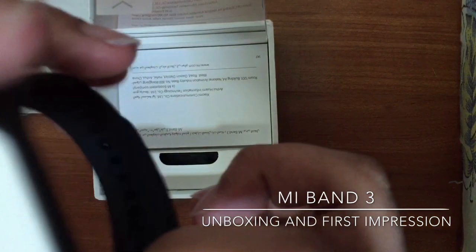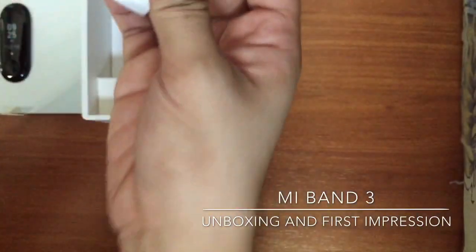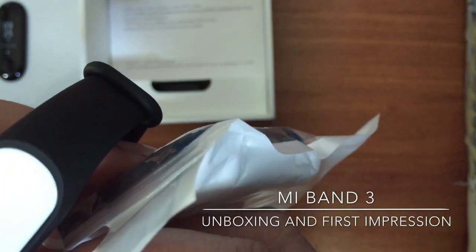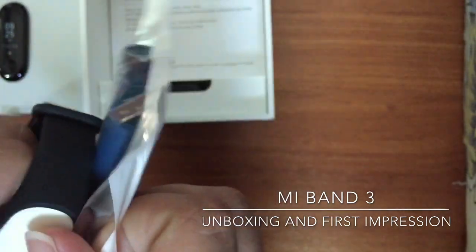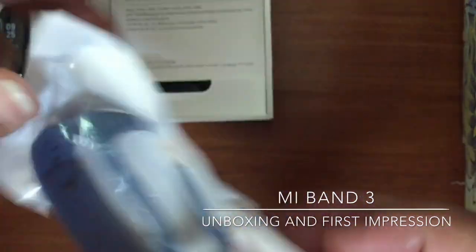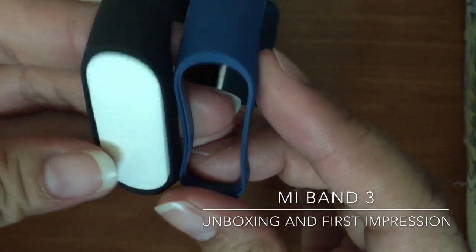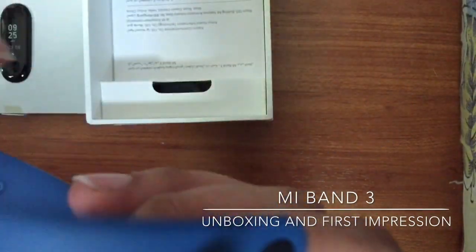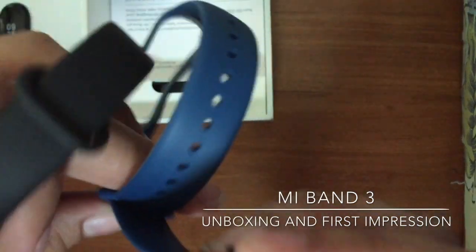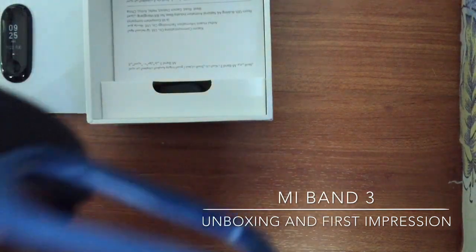This is the wristband, so it's in black. They also sent me a blue one, so let's open it and put it side by side — the blue and the black. The blue one. It's not too big. I think it's not the lock, so that's how you do it.